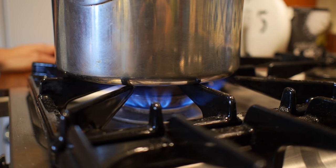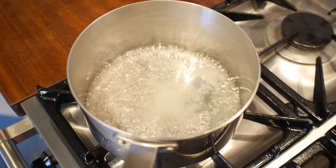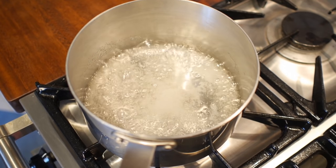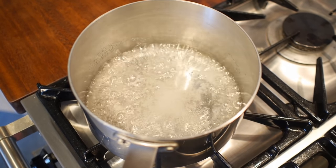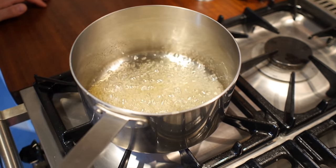That just needs to go on a medium heat for about six to eight minutes. It's really important not to stir it anymore, because that can make the sugar crystallise. Gradually the sugar will start to dissolve and mix with the water, and then as it gets hotter and hotter the water will start to evaporate.